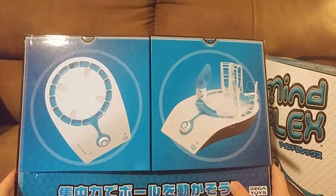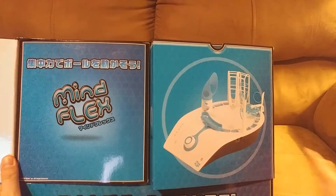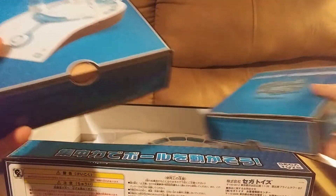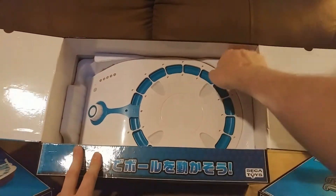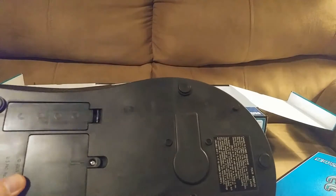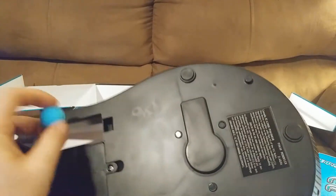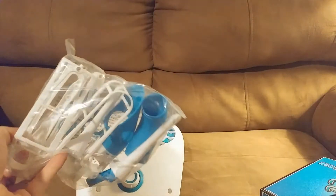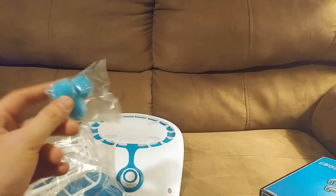So we have some packaging here that's actually pretty nice and it beautifully contains the console and accessories. We fold it open and there are two boxes which contain items that we're going to use in this game. Inside the main box there are some instructions and the console itself. The console runs on batteries and it has a back panel which holds little foam balls so that they don't get lost, which I think is a neat thing to do. Inside the packaging we have bags of accessories to build an obstacle course and spare balls.